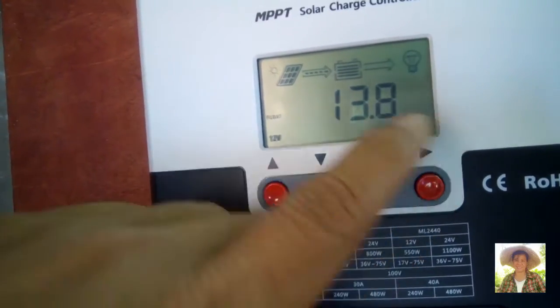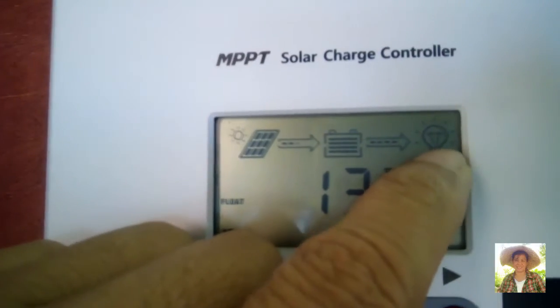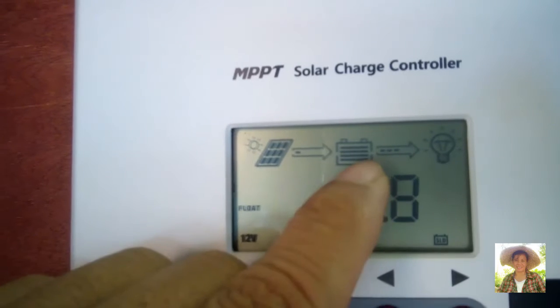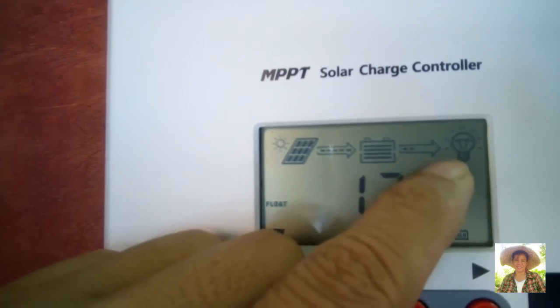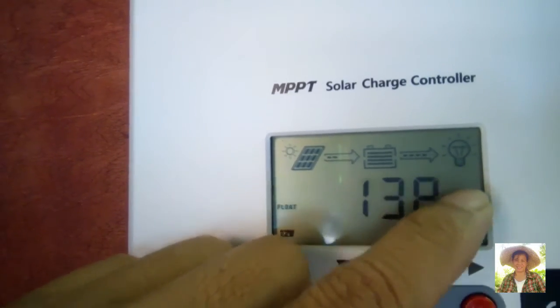The light icon means the MPPT controller is sending power to the load. The wire goes via solar cable to the submersible pump in our well. We will show you how it is done.